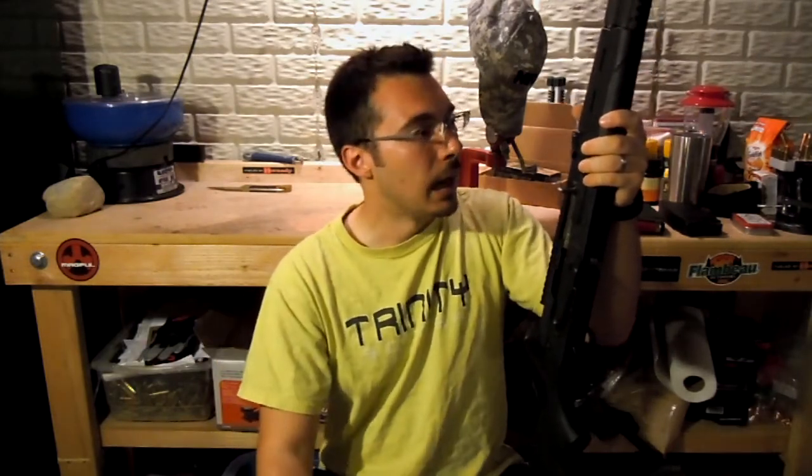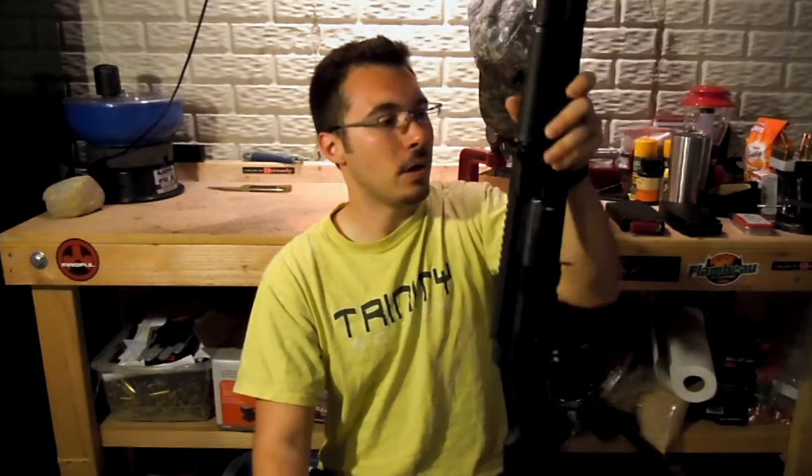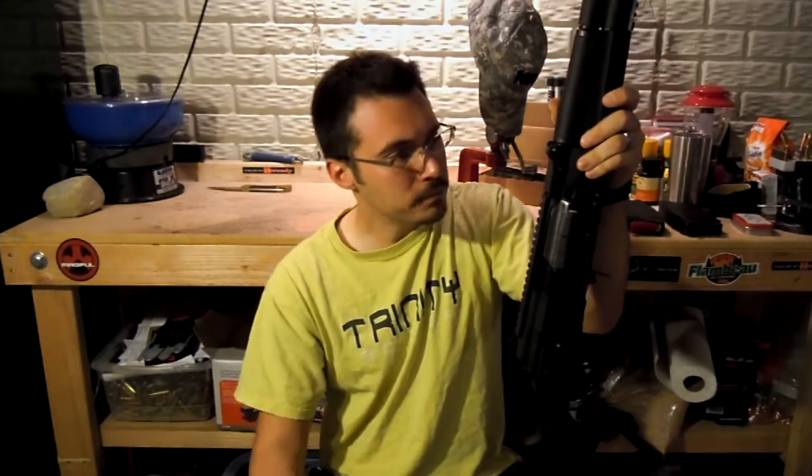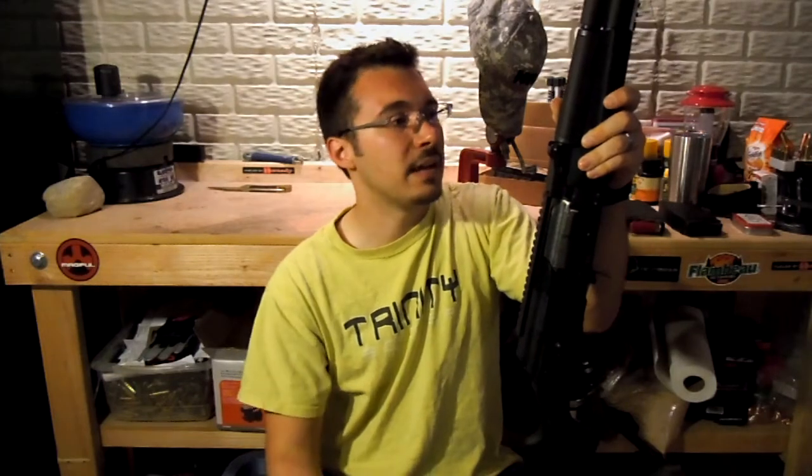Nowadays the prices have crept up, so I think maybe for the money, if you really want something like this, I would probably buy a Vepr nowadays if it were me. I know we've got a lot of Saiga folks out there, and I can appreciate them — I just prefer Vepr.